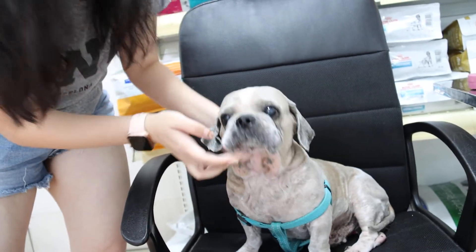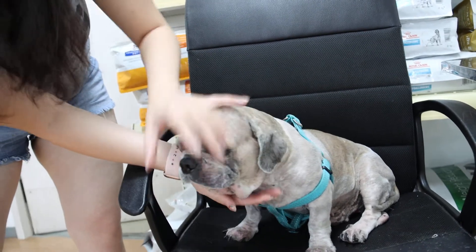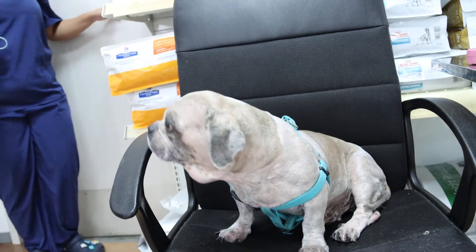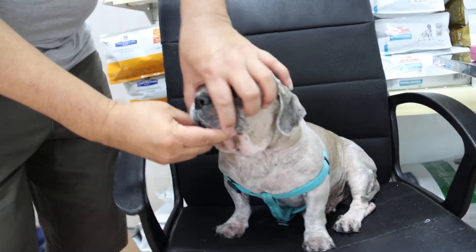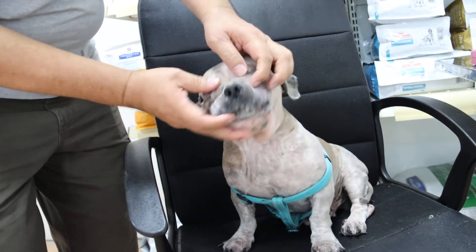Okay, open the mouth, let me see the teeth. Nowadays the children don't know how to open a dog's mouth. Come, open — I need to see the teeth. The side, the side.